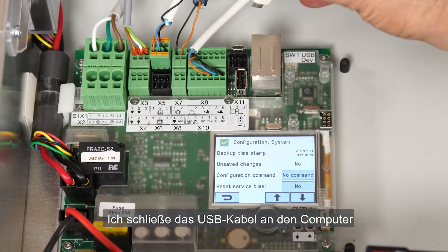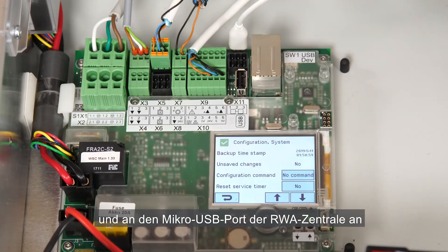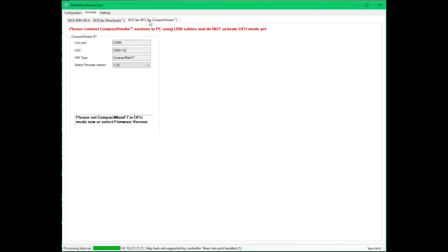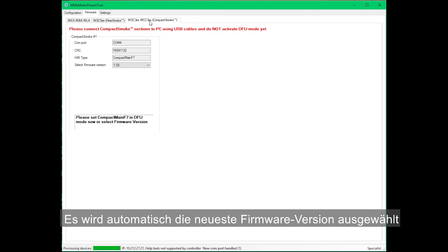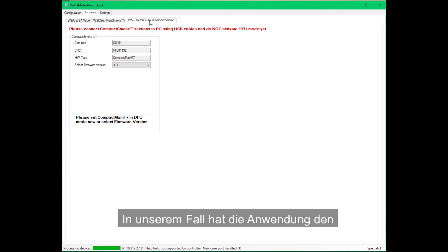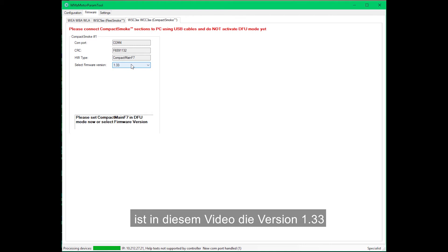Now I connect the USB cable to the computer and to the micro USB port on the panel. The controller type is automatically identified and the latest firmware version is automatically selected. The application has found CompactMain F7, the card that's connected on the USB. The latest firmware version for this product is version 1.33, the firmware we want to install.